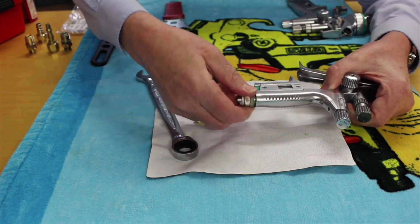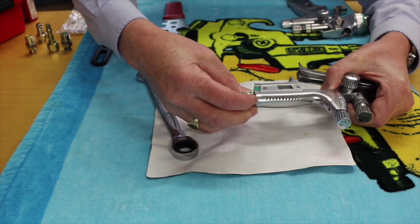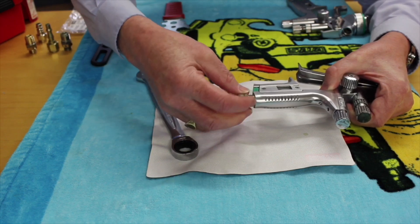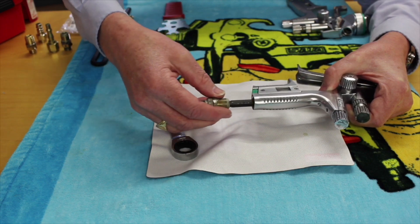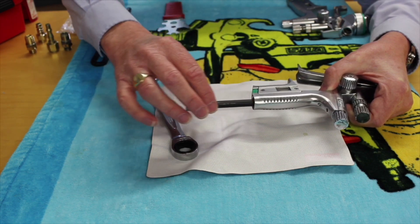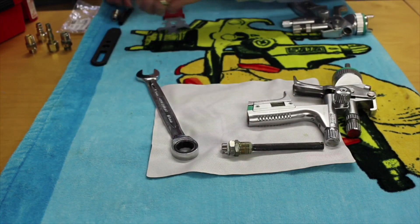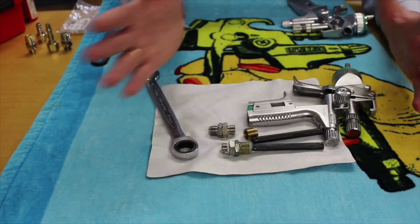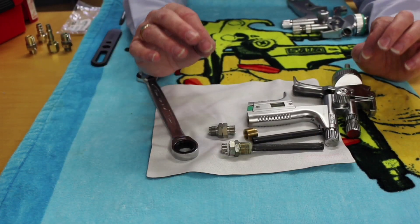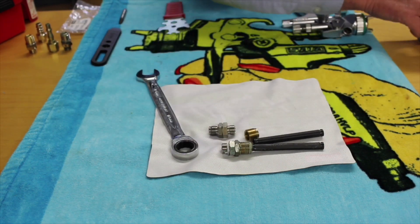As I remove this I can do it with my fingers. You'll notice what comes out is the swivel and the brass insert that we mentioned earlier, along with the plastic air tube. So what's come out is the complete kit we showed earlier. This happens on occasions.